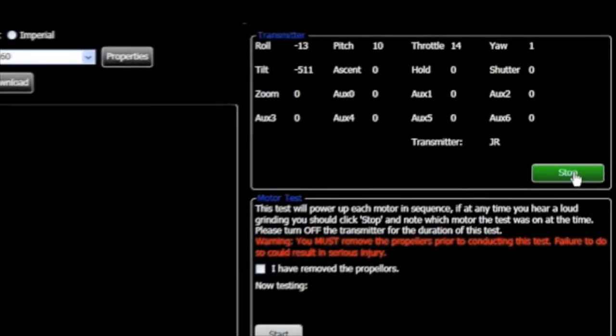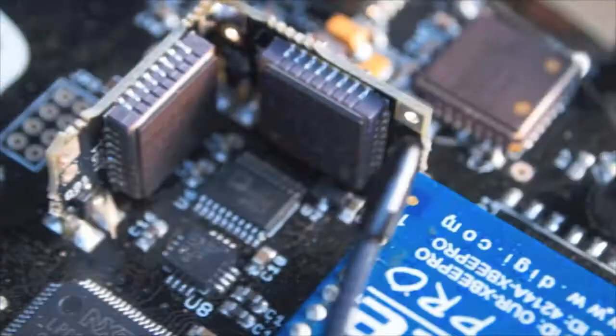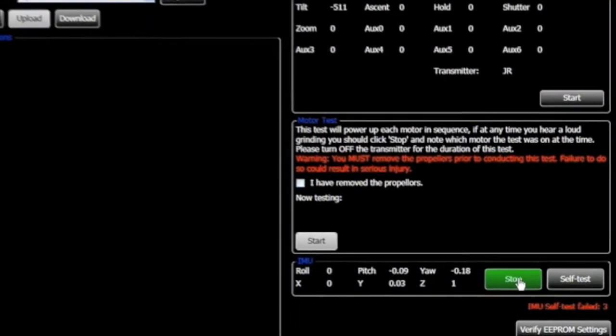Dragonview software also provides utilities to easily update aircraft system configuration files, and if needed, you can conduct systems-level troubleshooting with just a click of a mouse.